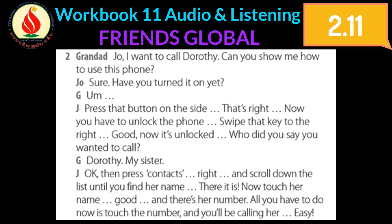Joe, I want to call Dorothy. Can you show me how to use this phone? Sure. Have you turned it on yet? Press that button on the side. That's right. Now you have to unlock the phone — swipe that key to the right. Good, now it's unlocked. Who did you say you wanted to call? Dorothy, my sister.